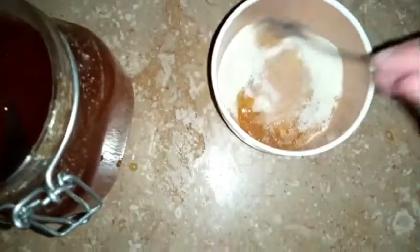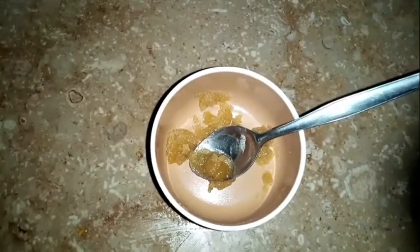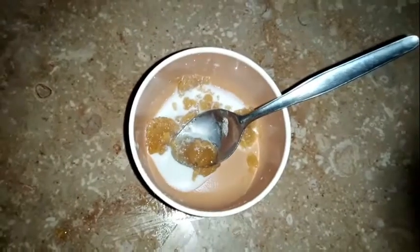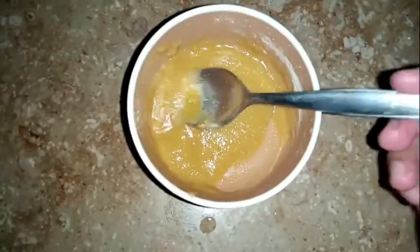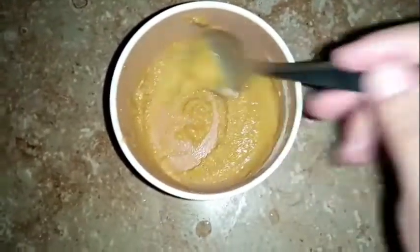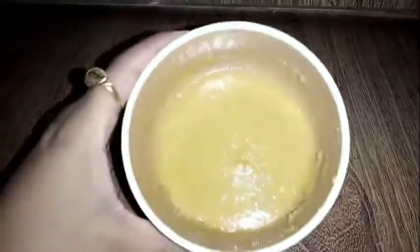Now we cut the eggs. Two tablespoons of milk — here I am going to add it because we want a creamy texture. Now we will mix it well. Here we have a creamy texture. We apply it for about 15 to 20 minutes. We have come to our room and applied it to our face. This is a creamy structure.